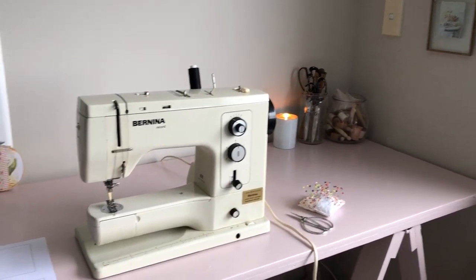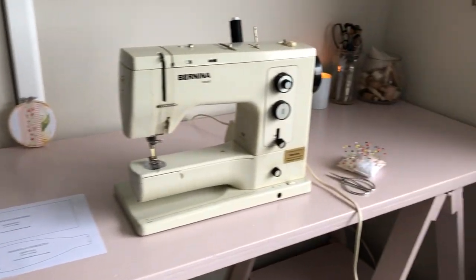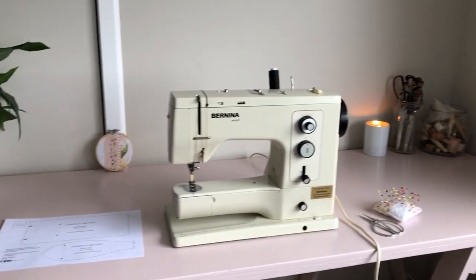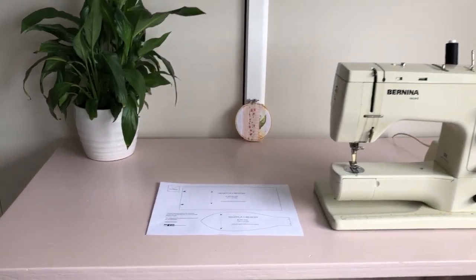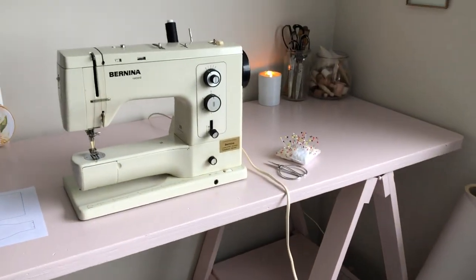I just recently painted my sewing table this really beautiful blush pink and I'm so excited about it, so I just thought I would quickly share with you guys my new sewing space. I still need to organize all of the bits and bobs to go underneath but I'm super happy with this.